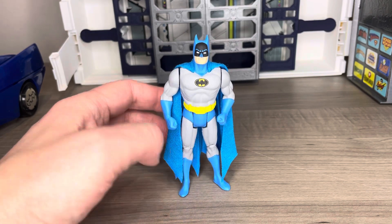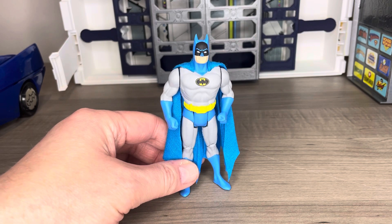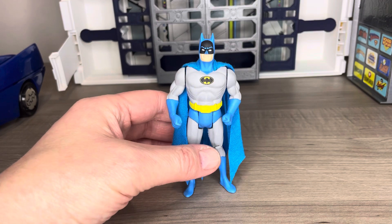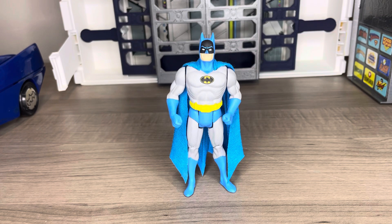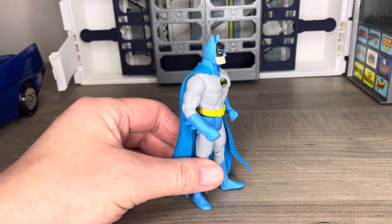You're going to see a few things that are different from the original Superpowers Batman. Number one is the head sculpt. If you recall, the head on the original Superpowers Batman is probably just a hair too small compared to the other characters in the line — almost like the prototype was shot at 90-95% instead of 100%, making the head slightly smaller than it should be.